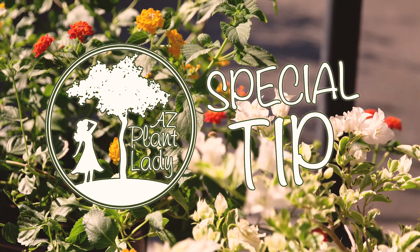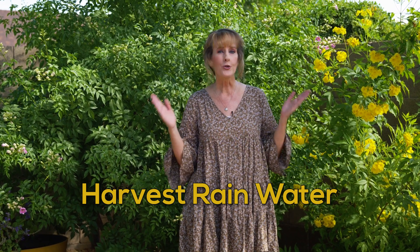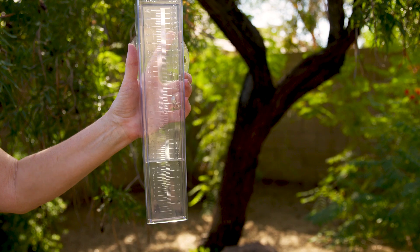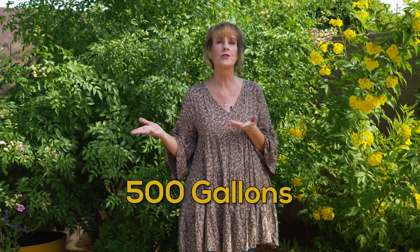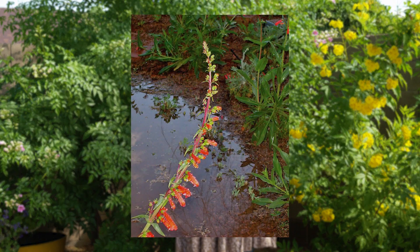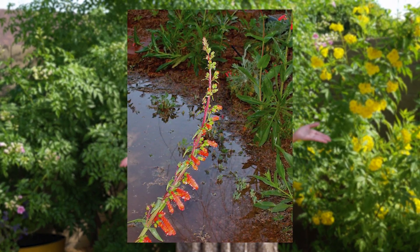And here is my AZ Plant Lady water saving tip. My favorite tip is to harvest rainwater. While we only get seven to eight inches of rain a year, just a half inch of water can yield 500 gallons from your rooftop. Contour your landscape to direct this water to your plants instead of running off into the street.